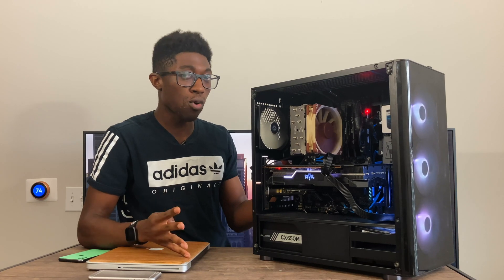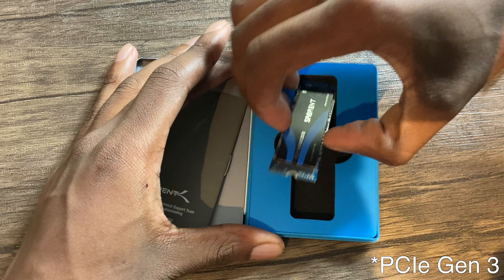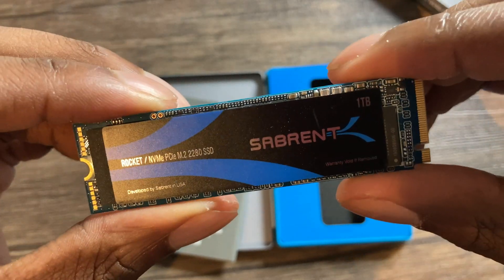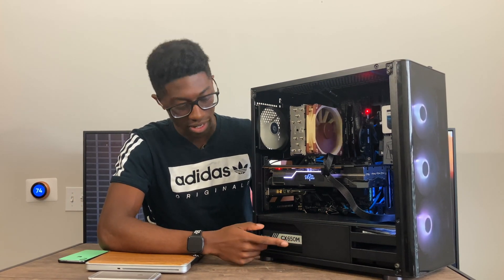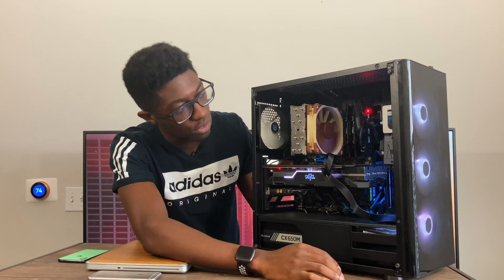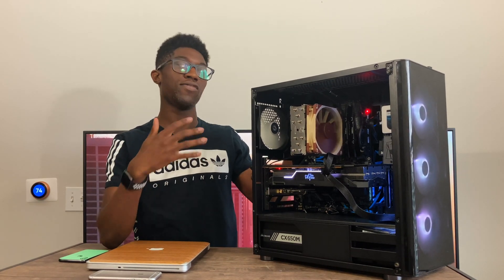I also cycled through storage options. Originally I had PCIe Gen 4 storage, which was super fast, but I decided I'd rather have a terabyte of M.2 SSD storage for the same price. I ended up getting two 1TB M.2 SSDs — one for Windows and one for macOS. I also upgraded my power supply from 550W to 650W since the 3900X draws more power than the old i7-4790K. I still have two SATA SSDs and two 1TB hard drives.